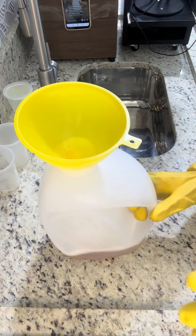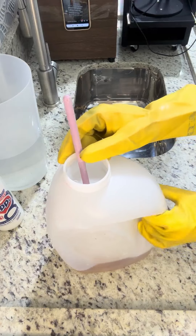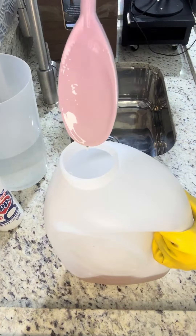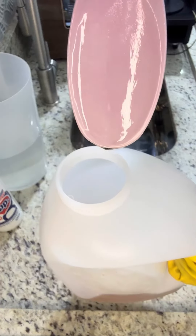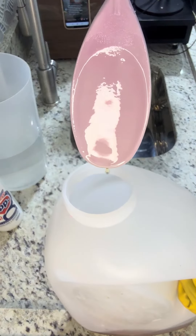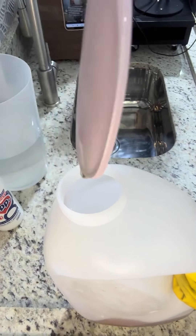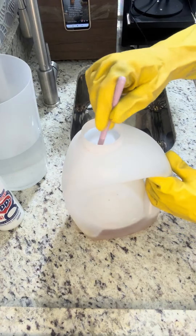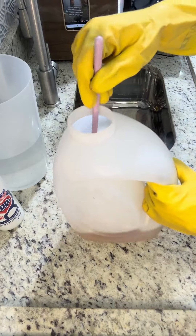Vou pegar um cabinho de concha só para mostrar o ponto de vela. Se o seu galão tiver uma boca larga desse jeito, pode mexer com a conchinha também. Esse é o ponto de vela. Precisaria virar, mas é seguro demais com o funil ali na boca.